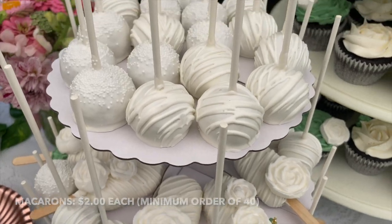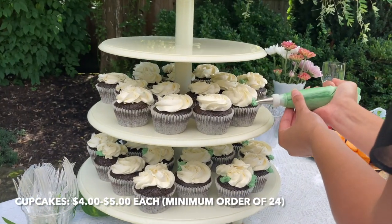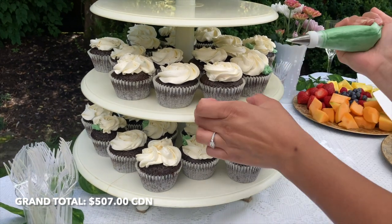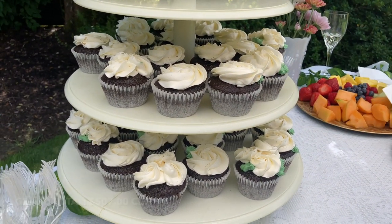Macarons, $2 each with a minimum order of $40 for the same flavor. And these particular cupcakes would range in price from $4 to $5 with a minimum order of $24. This particular setup had a lot more than just the minimums, so the grand total would be $507 Canadian.